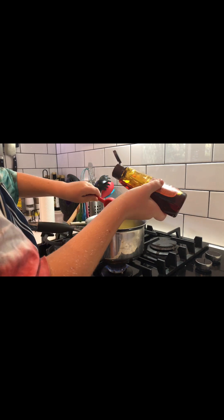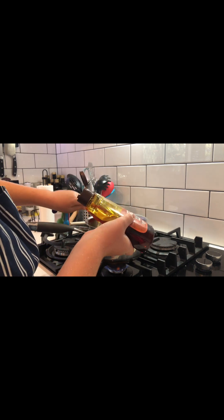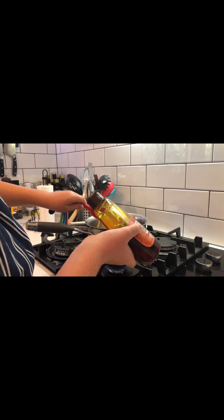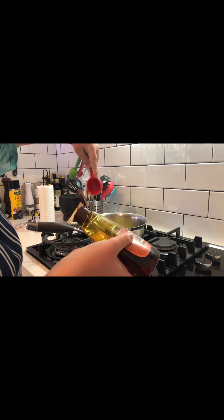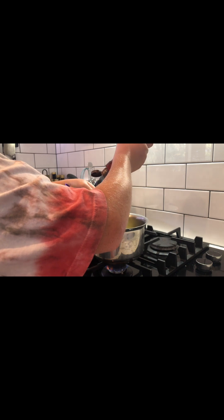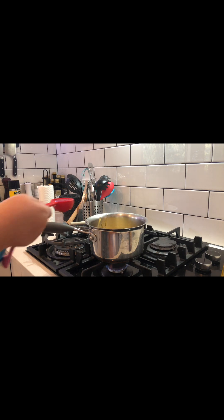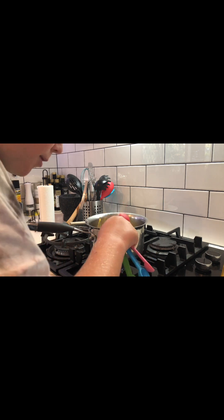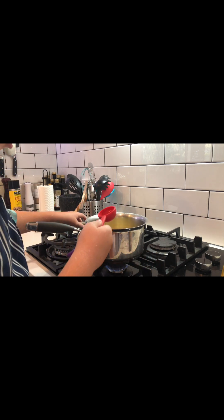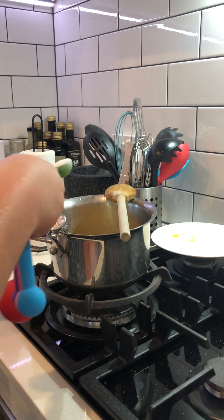By the way, it is a double mixture, so the real recipe will be down in the description. Next is water. Now I'm gonna mix this up with a spoon, and then I'm gonna put some bicarb soda, or baking soda, in.